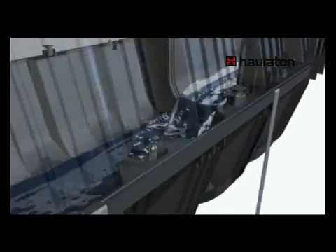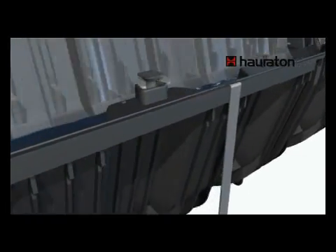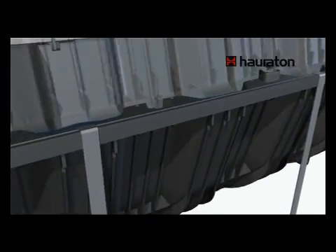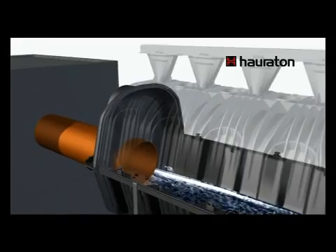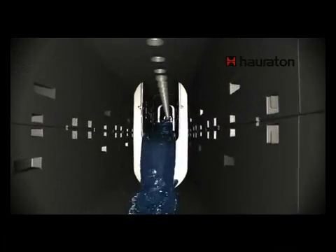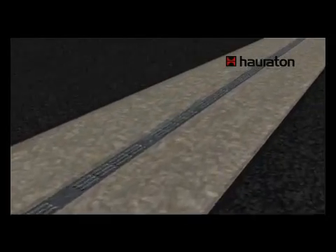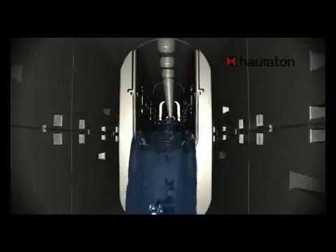This allows the transportation of water and at the same time the retention of large quantities of water. The same size of Recifix HiCap elements can be installed, or alternatively these can be installed in a cascading manner with elements of increasing size. As the nominal width increases, the construction height also increases up to the restricted outflow. Only a slim, uniform ductile design is visible from the surface.